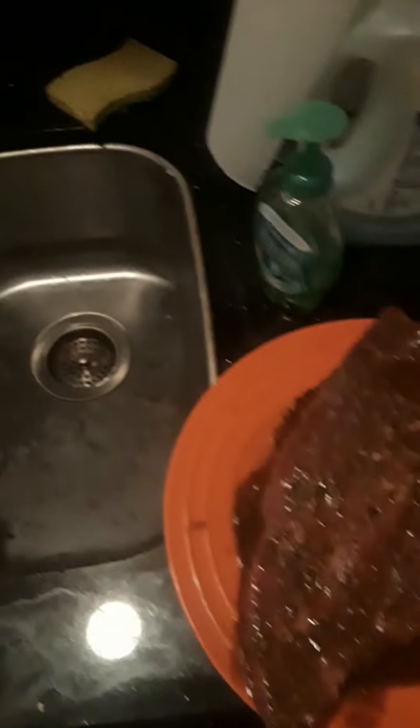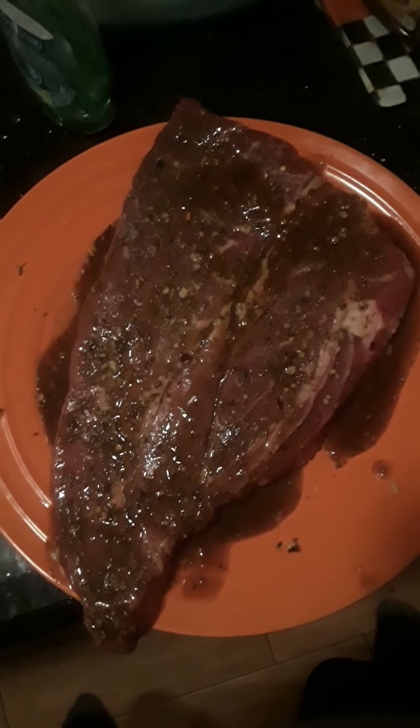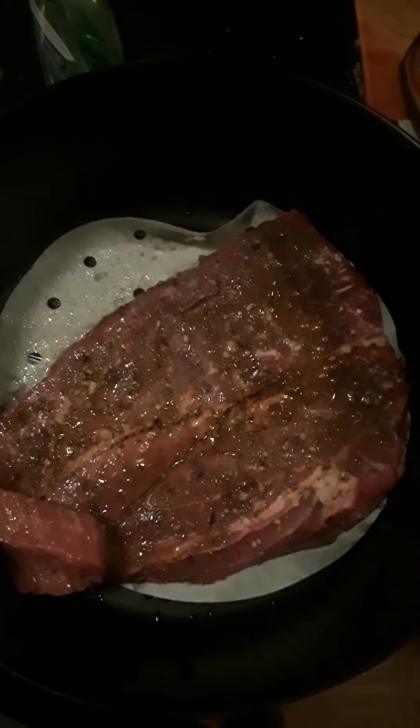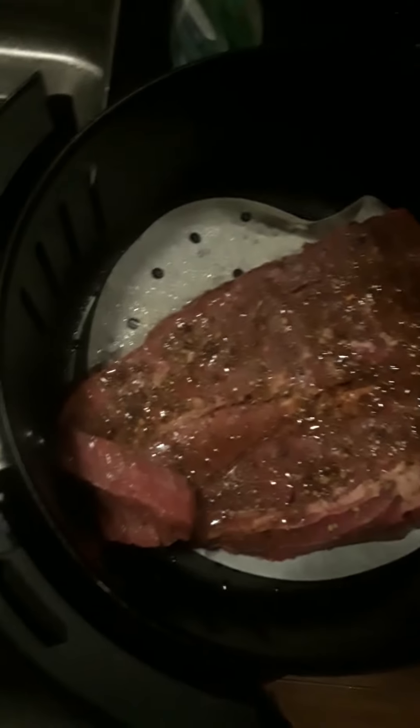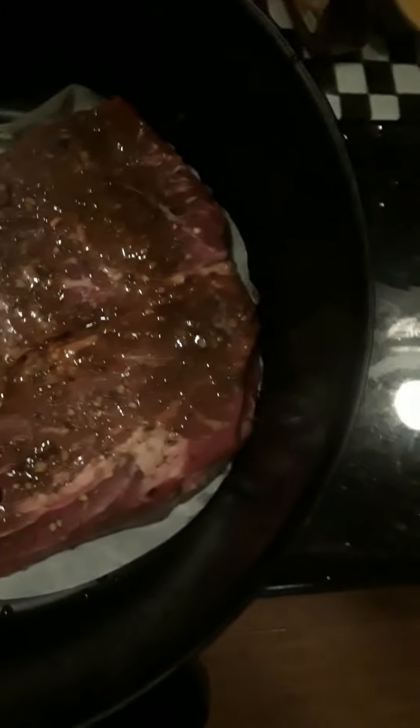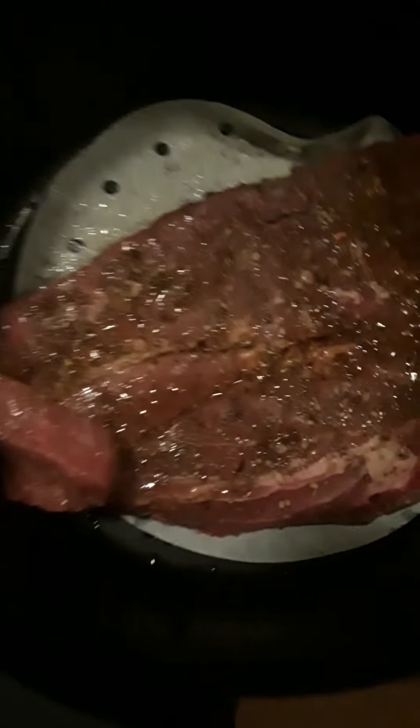Alright, I'm gonna get the air fryer set up and we'll be back. So we got the steak in the air fryer basket and it's a really big steak — had to fold it a little bit here so it didn't completely fit all the way, but I definitely think it'll still cook.